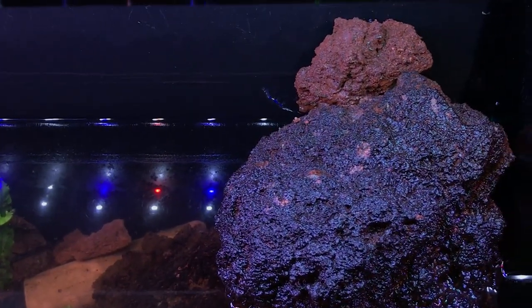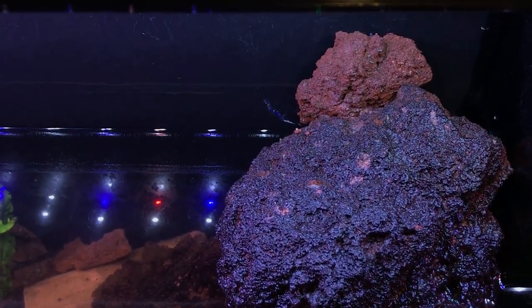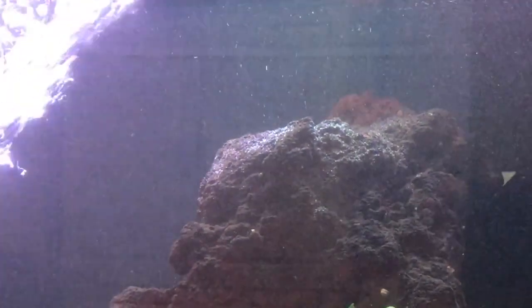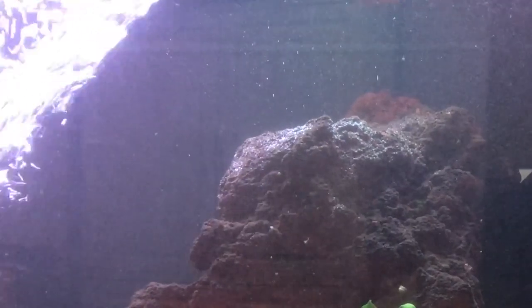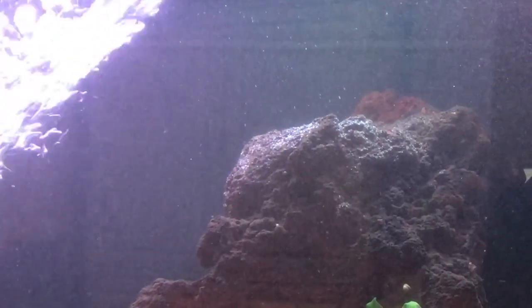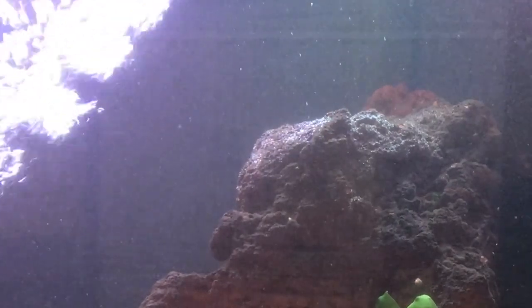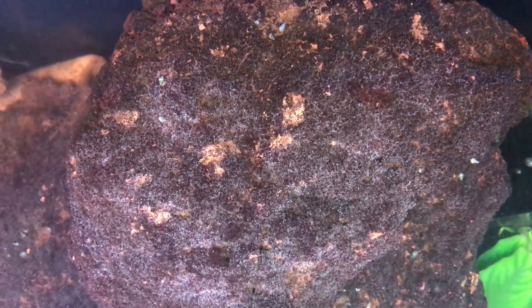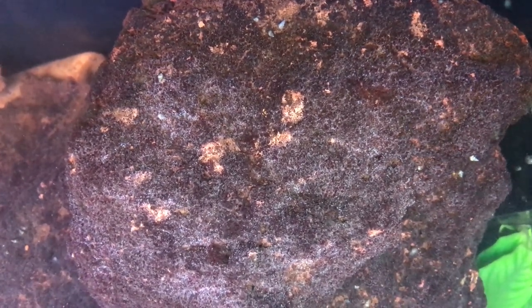We'll let it sit, then I'll refill the tank — I'm in the middle of a water change. Once the water was filled back up and came in contact with the peroxide, it started to fizz and bubble, kind of like what happens when you pour it on your skin over an infected area. That reaction is usually a good sign that it's working and killing off the algae.